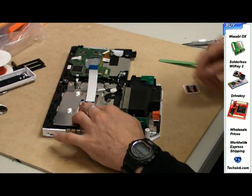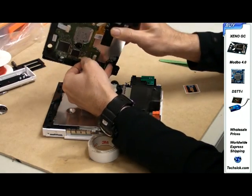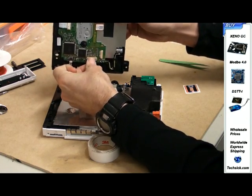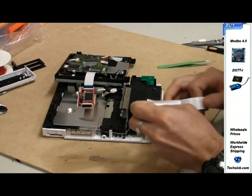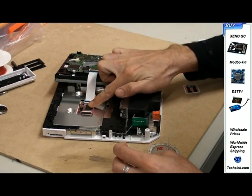The other end of the ribbon cable connects to the Wii DVD drive — clip it in. Position the drive key and cover it with electrical tape.